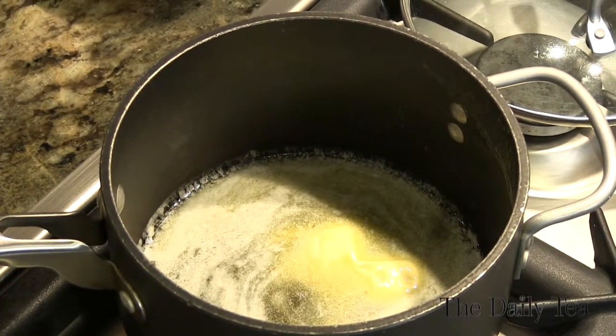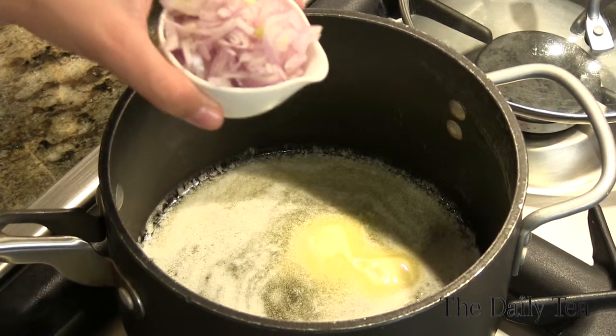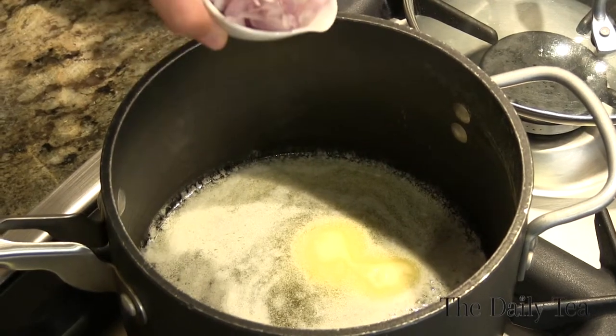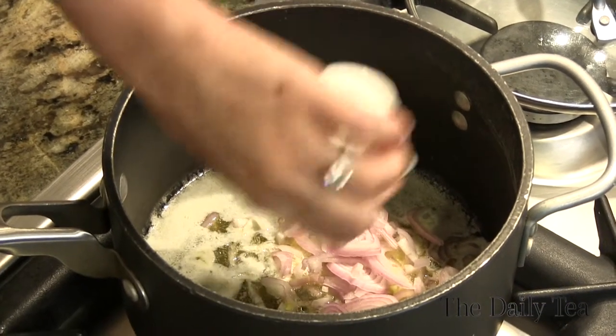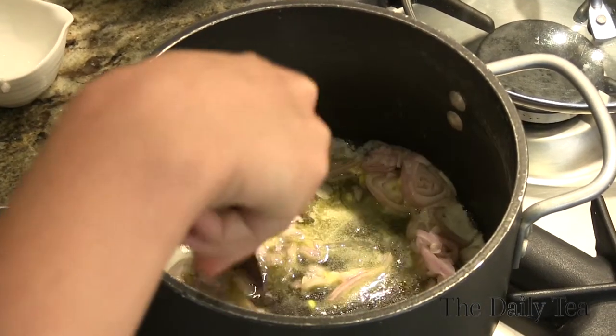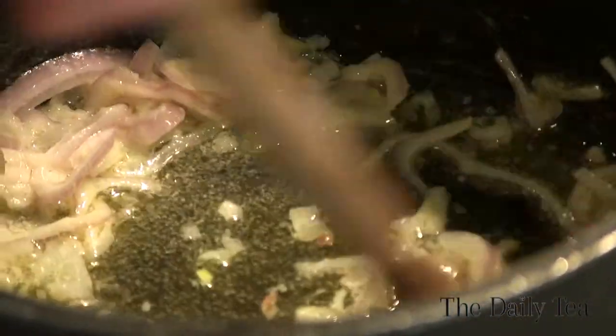Now that the butter has melted, we're going to add a half cup of shallot. We're using shallot instead of onion because it's a little bit more mild, so it's going to let all the other flavors shine. Add that right into the butter and cook for about two minutes or until translucent. Is there anything better than the smell of butter and shallots on a stove? I don't think so.